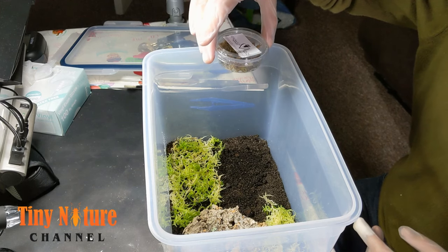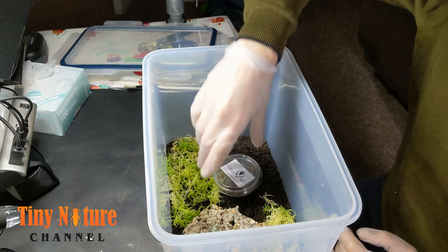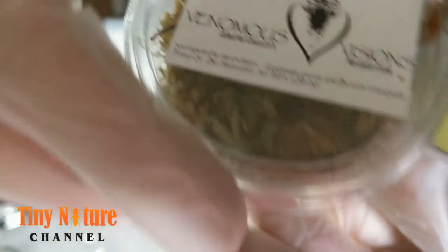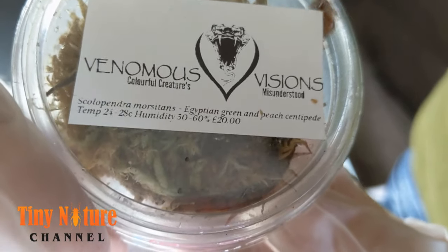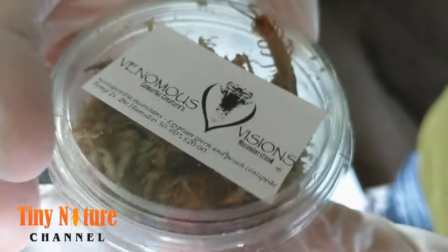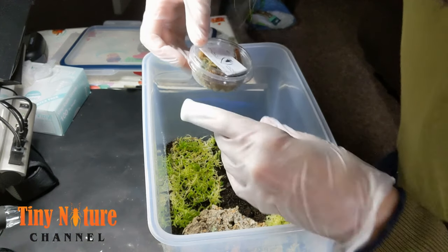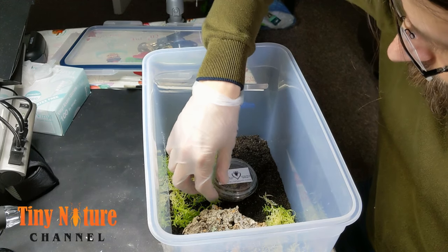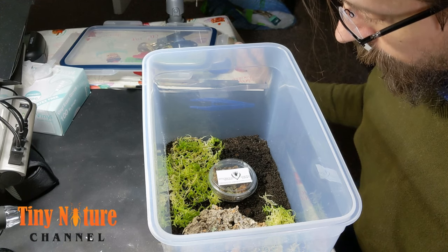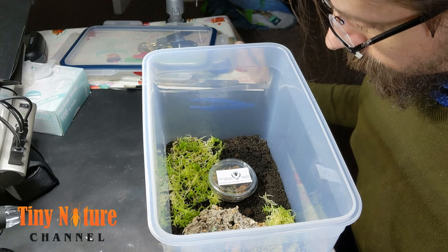She's got pretty much everything she needs and I'm just going to put her in there. She's pretty eager to get out, right on the edge of the box trying to get out. There she goes. She is beautiful though — what a beautiful specimen. The colors, once she comes out — she's just unbelievably beautiful.